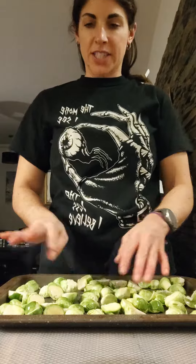I have one baking sheet. I'm just going to go ahead and spread the Brussels sprouts out and get a nice single layer.